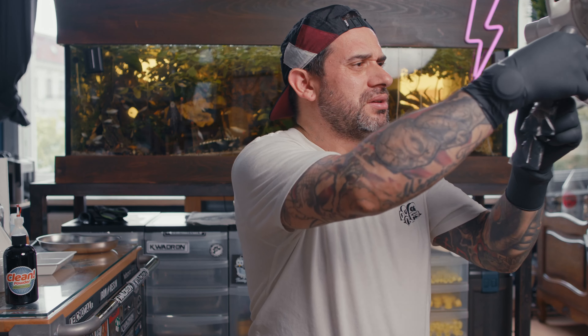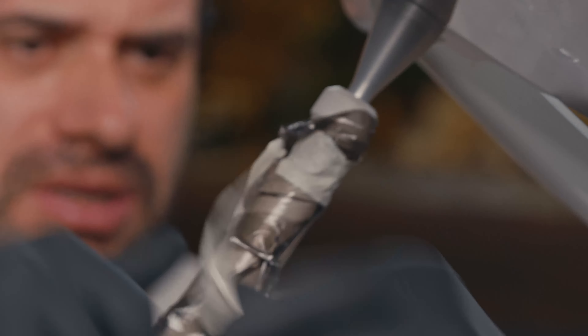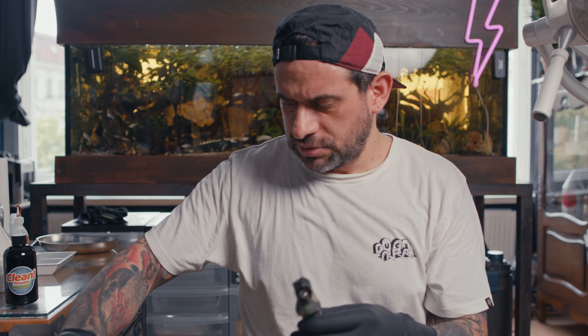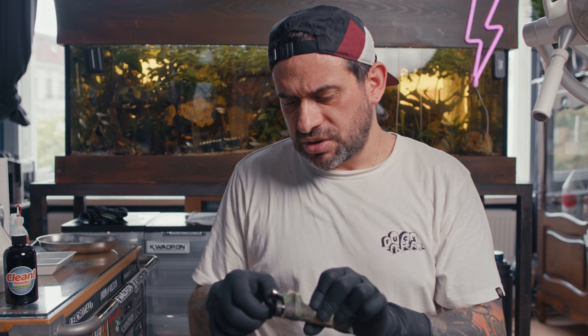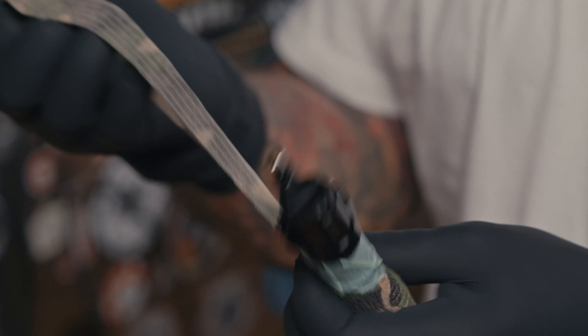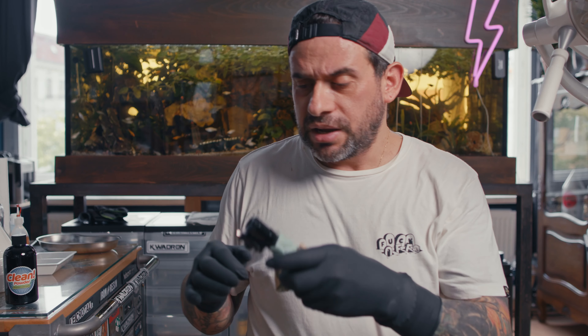Remove all the plastic wrapping when done. Always don't touch anything you cannot clean. Try to minimize contact with the machine as much as possible, because while you have to clean the machine, you cannot really sterilize it.